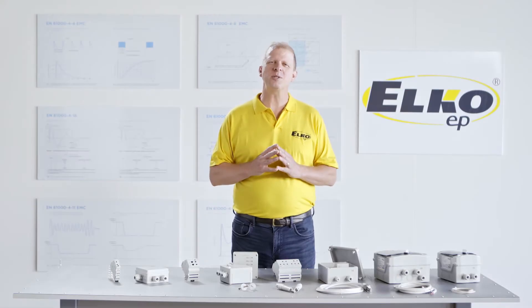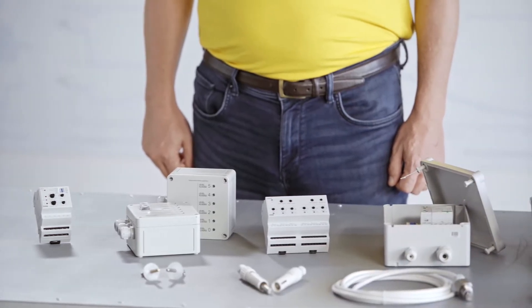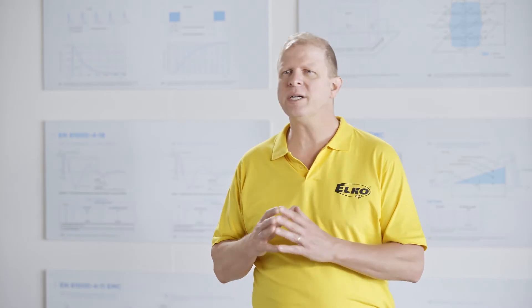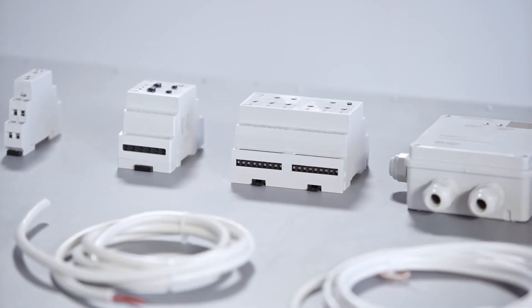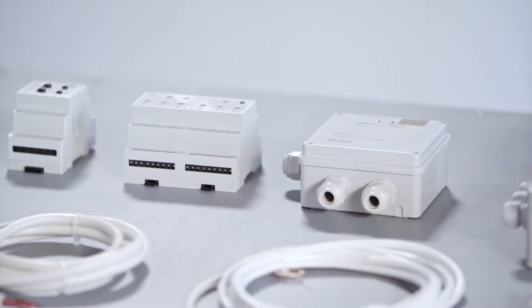Hello, welcome to the next episode from the Elko Lab. Today we introduce our level switches of the HRH series. We provide a comprehensive range of level switches for various applications of liquid level monitoring. We will introduce them from the simplest ones to special models, accessories included.